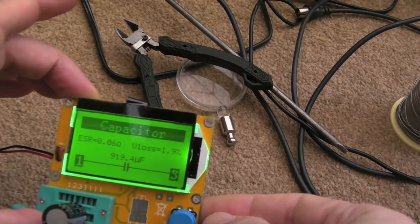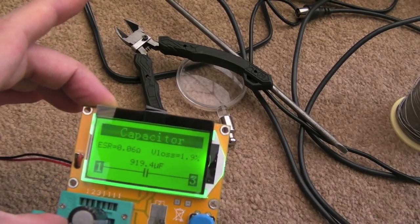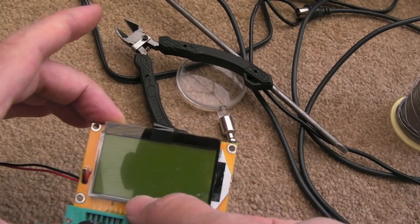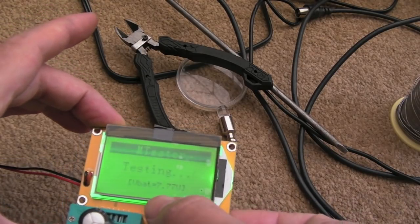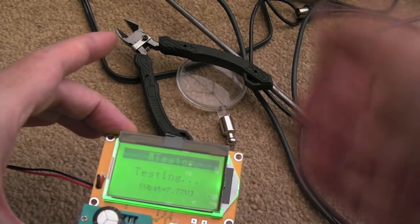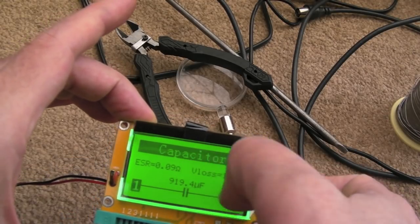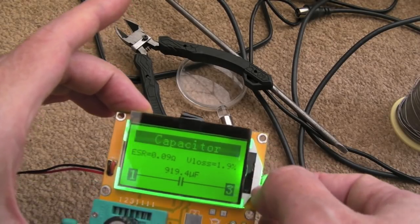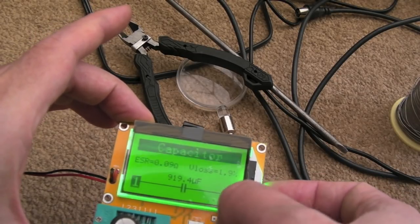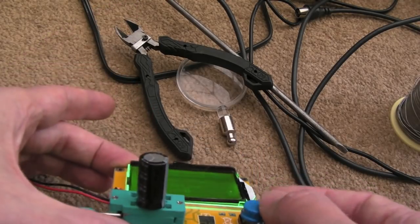So the 1000 microfarad cap — again it's not too bad — but it's a bit low: 919 microfarad, and the other meter is confirming these readings. Capacitance-wise they are a bit on the low side on the 1000. The two 4700s are a bit over, which is kind of to be expected of caps of that era. The 1000's got a higher ESR: 0.99 ohms, V-loss 1.9%. The capacitance reading is a bit lower — 919 on a 1000 microfarad cap.